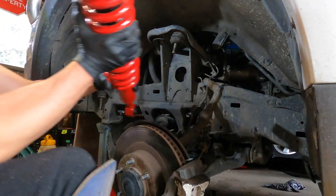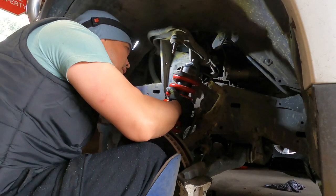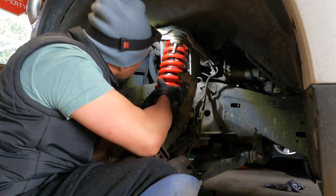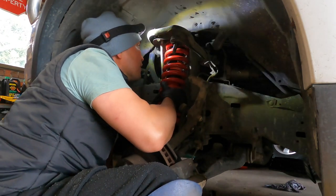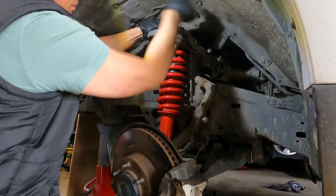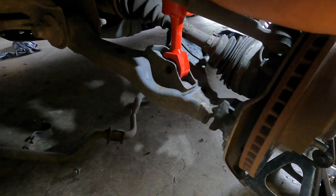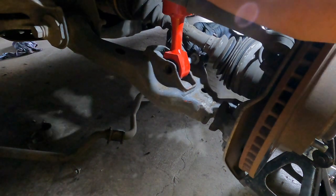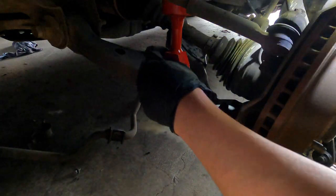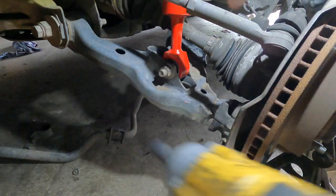Let's put it in. It's a bit heavy - it's heavy this time. Okay, it's in. Washer first, then the nut. Then we'll shoot it in - bang bang bang.